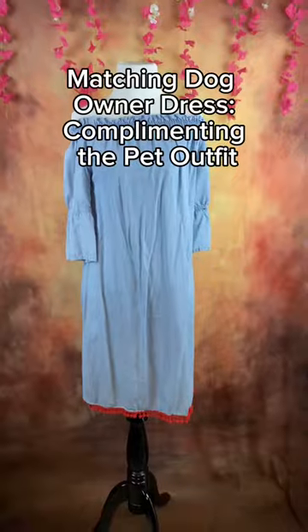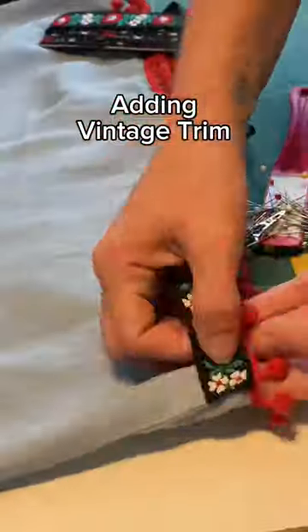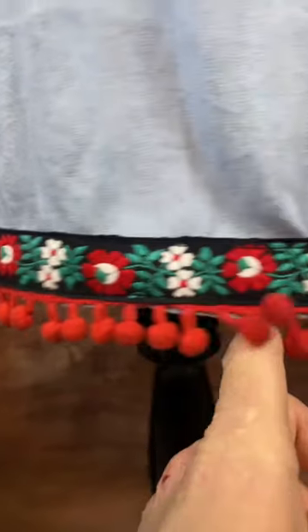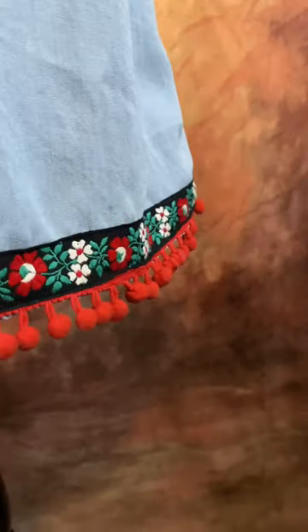Now on to the human side of things. Found this gem at a thrift store and decided it needed a little Taylor Salee makeover. A few stitches here, a little snip there, and voila! A denim dress fit for a fiesta queen. And check out these red ball tassels — talk about a party on the hem.